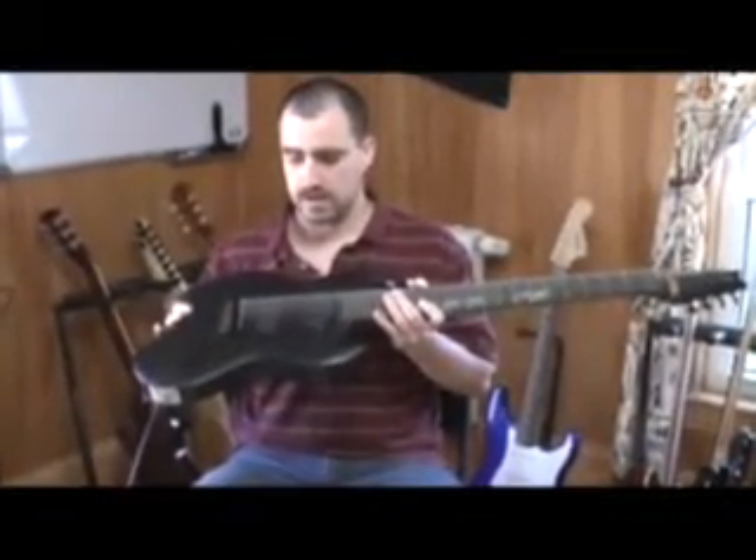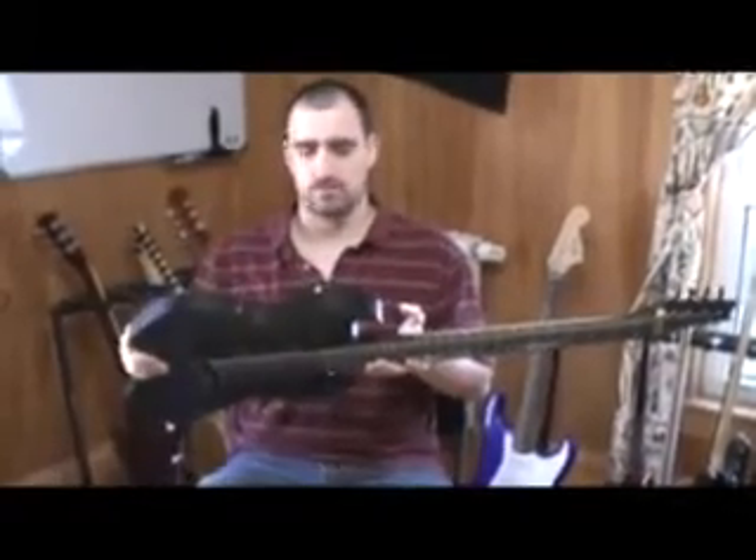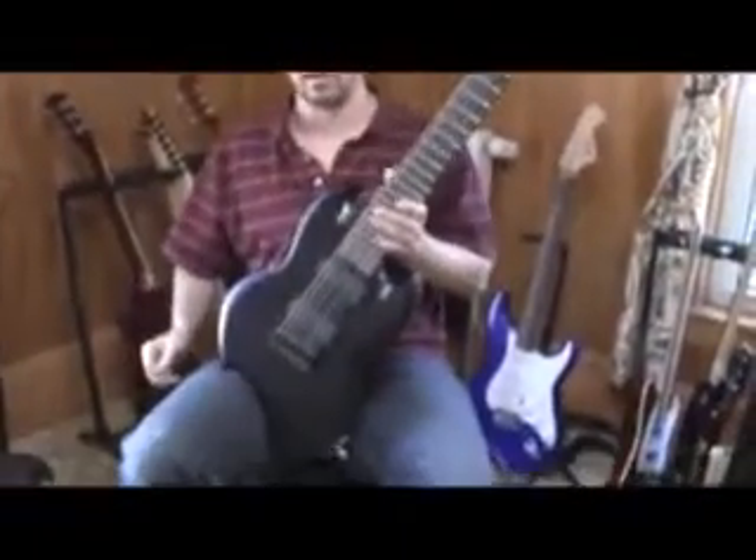It is based on a SG body style, but a little more offset, more reminiscent of an ESP Viper, plus this handy little cutout which goes right on your leg.